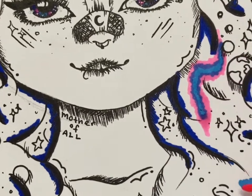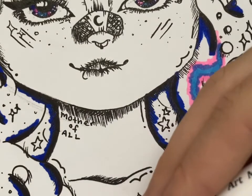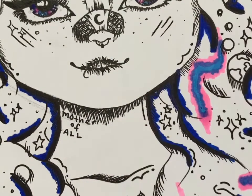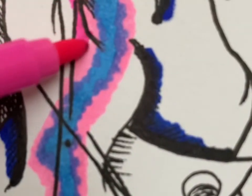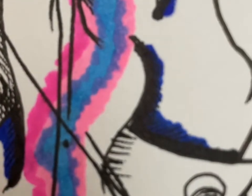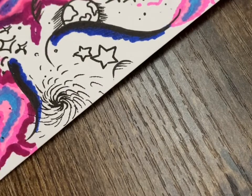Here I'm adding pink either side of the blue streaks to keep building up the color and the layers of interest in the drawing. Later on I'll add more layers of different types of pinks, then purple, then blue, and then a second type of pink — a darker version.